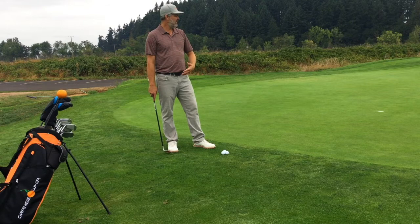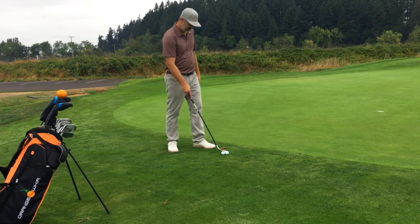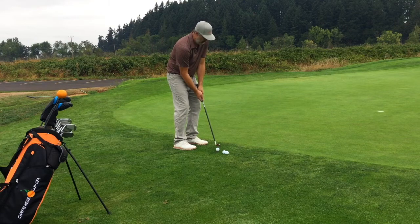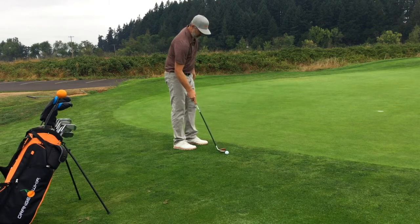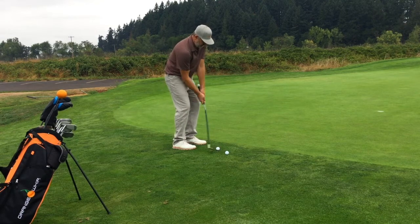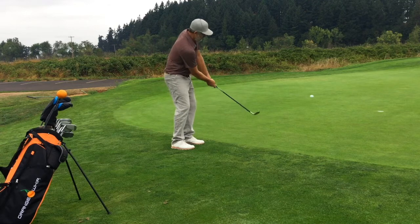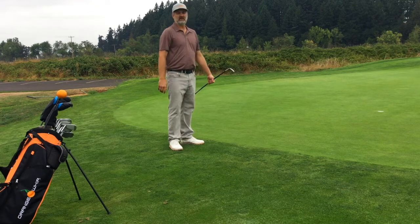So this is simply how you do it — you just step up and try to hole them out. Hopefully I can get a couple of holdouts here. Close. Almost had that third one.